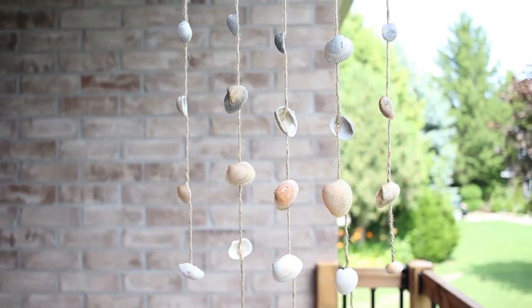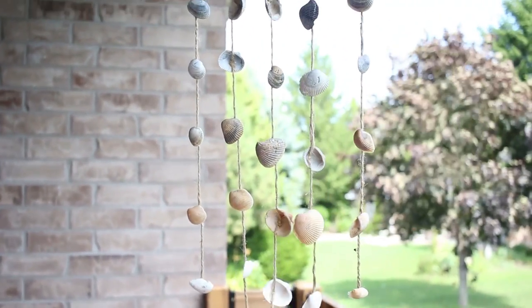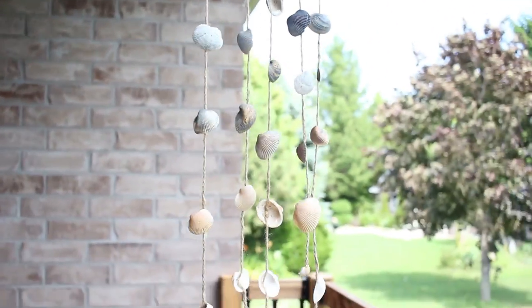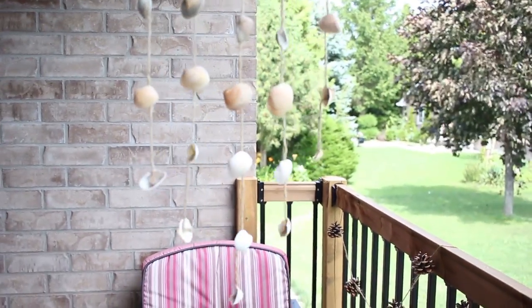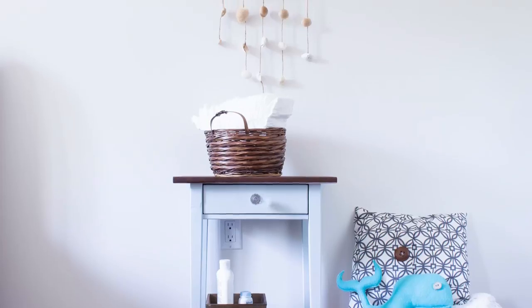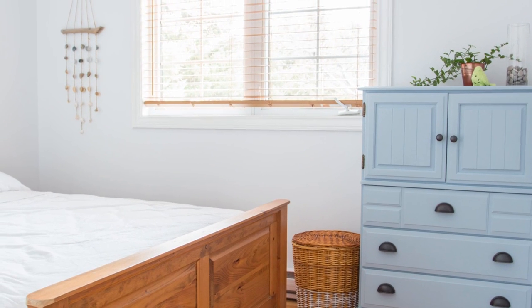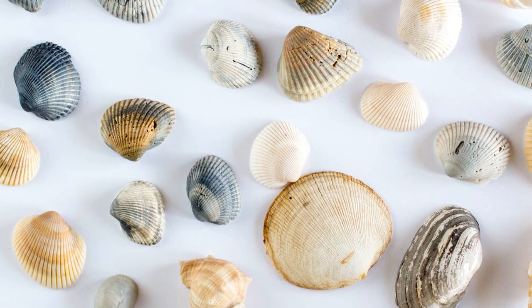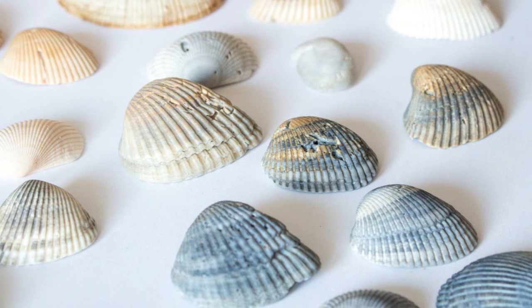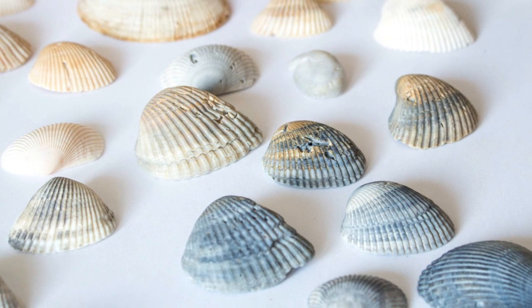What could be better than the sound of clinking seashells in a warm summer breeze? Hi, Jane from Sustain My Craft Habit here, and in this video we're going to show you how to make a simple wind chime that would also be perfect as a wall hanging for a coastal inspired nursery or bedroom. This particular project is a great way to use up those seashells you may have collected on your last beach vacation. You can also find similar seashells in your local craft store.